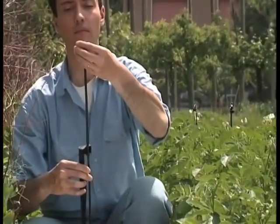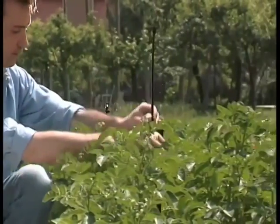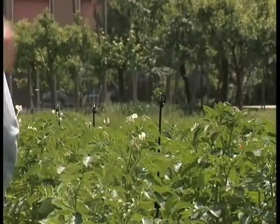They'll spray a gentle, even rain over your plants — just what you need for a healthy, attractive garden.